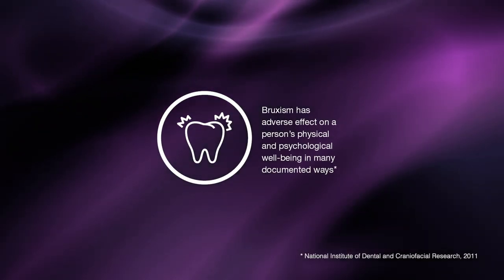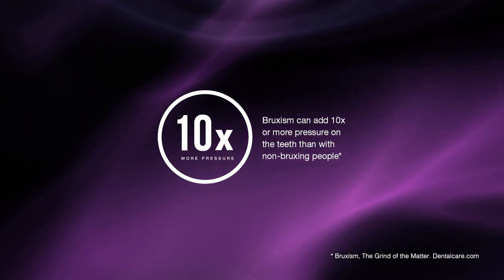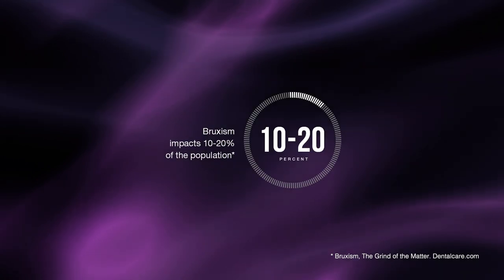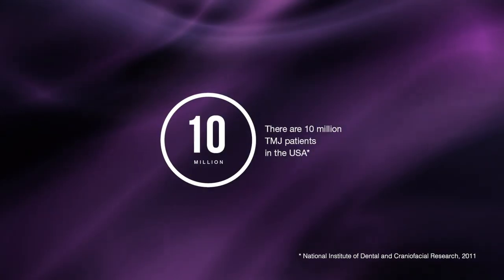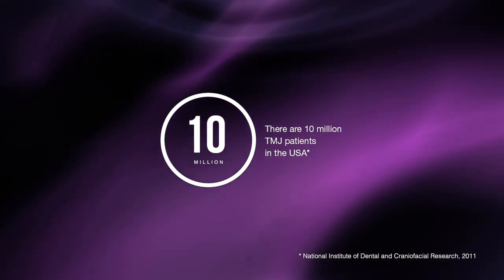Bruxism has an adverse effect on a person's physical and psychological well-being. This disorder can add 10 times or more pressure on teeth, which impacts approximately 20% of the population. Currently, there are 10 million TMJ patients in the United States alone who need splint therapy.